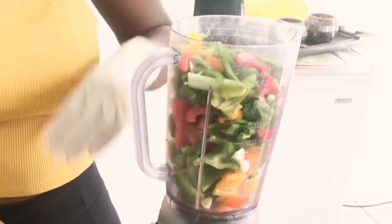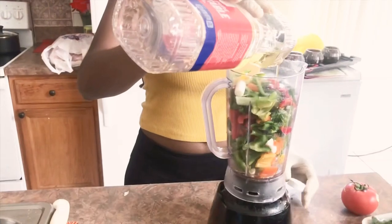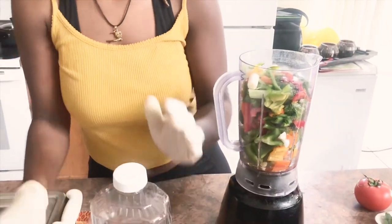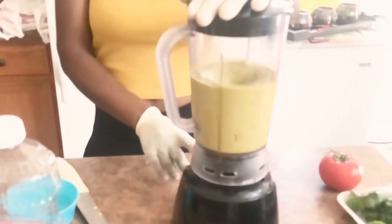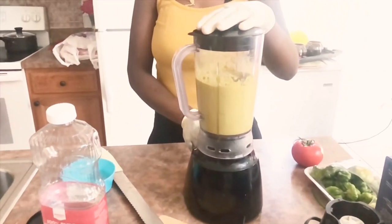I'm adding some green onions, some habanero peppers, red bell peppers, yellow bell peppers, and some garlic. I'm also pouring in a little bit of oil and some of the lime juice I squeezed earlier. We're just gonna blend that all up and add some salt to get it to a smooth consistency.